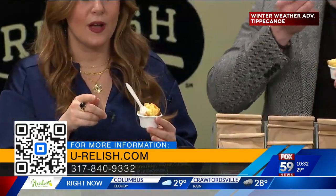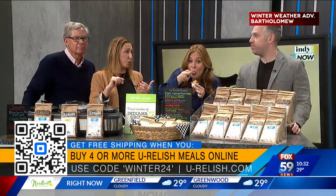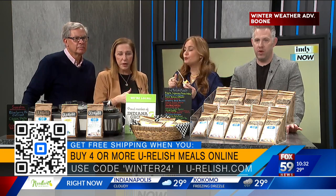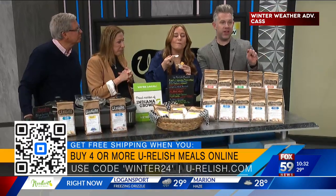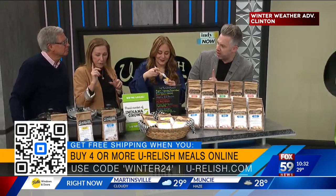So the promotion that you guys have — remind everybody right now because the orders are probably going to start coming in. Every time we're here, by the time we get home we have several orders already. It runs through the 27th. The coupon code is WINTER24. Be sure to put that in because if you don't, the discount doesn't come up. You buy four or more bags, and that's a week's worth of meals — healthy, nutritious, and filling. U-relish.com is the website. Use that code, WINTER24.